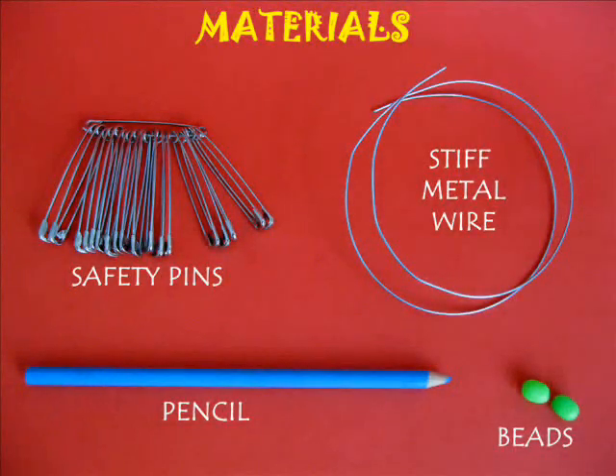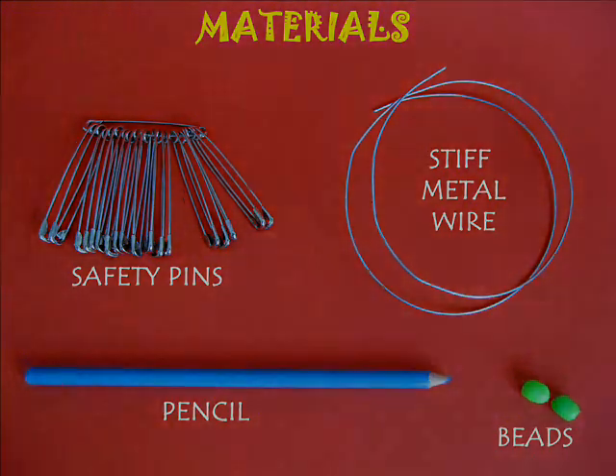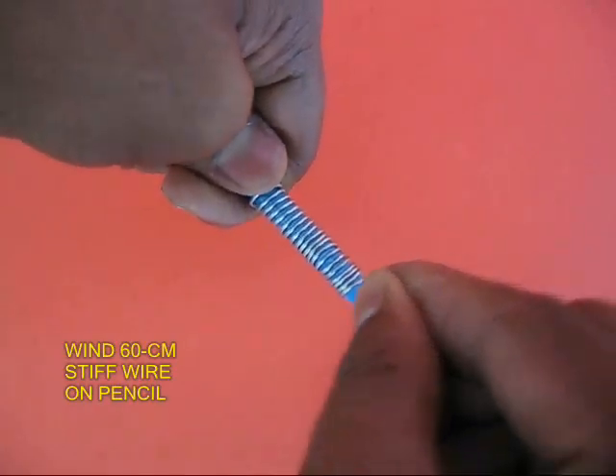For making this toy you require 60 cm of stiff metal wire, a dozen safety pins, a pencil, and two beads.